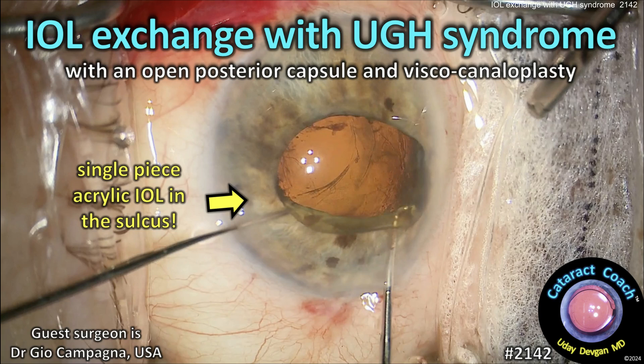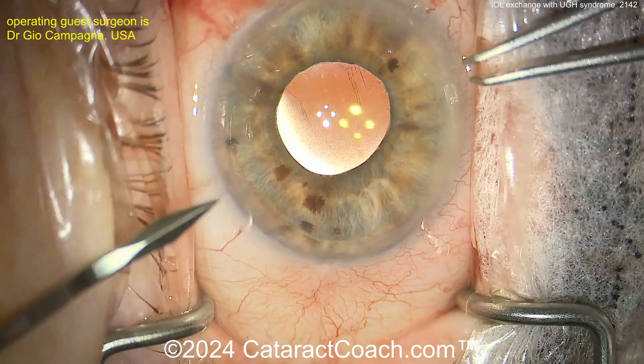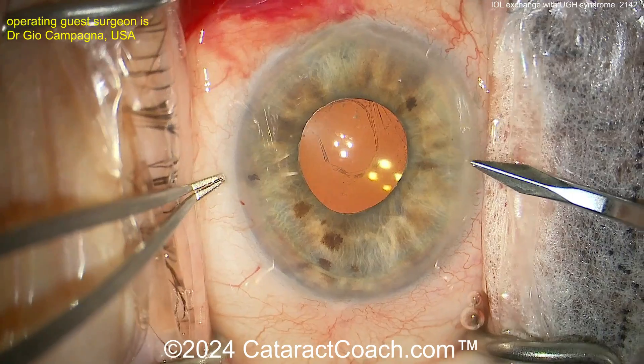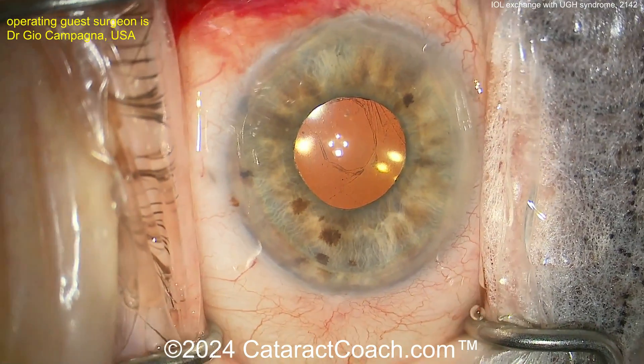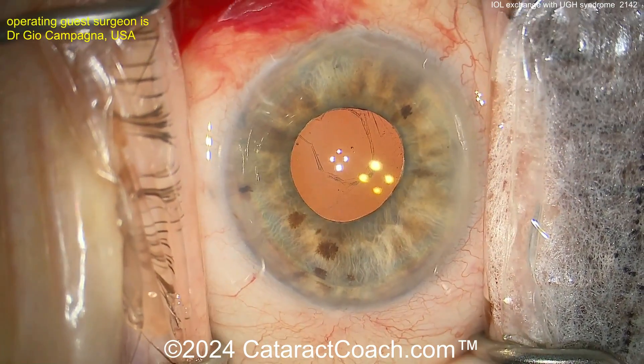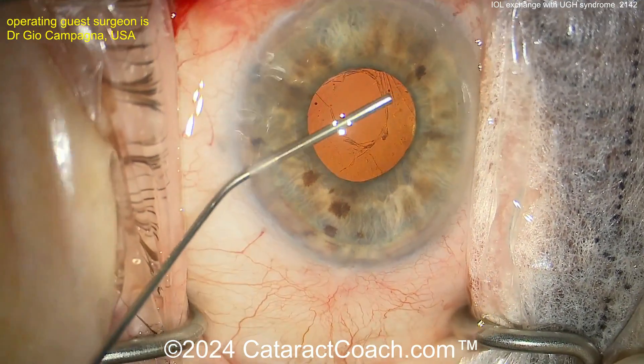cataractcoach.com. IOL exchange with UGH syndrome and an open posterior capsule with viscocanaloplasty. Remember, never place a single-piece IOL made of acrylic in the sulcus. You don't want to do that. The haptics are too thick. And what ends up happening is UGH syndrome — uveitis, glaucoma, hyphema.